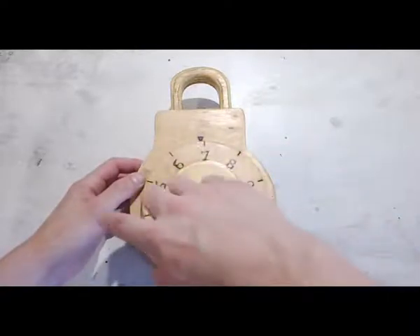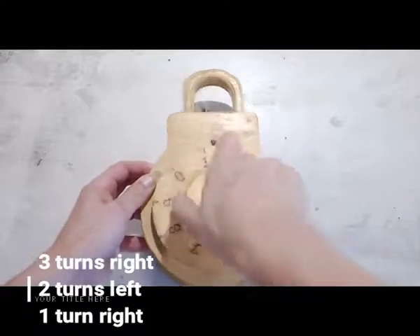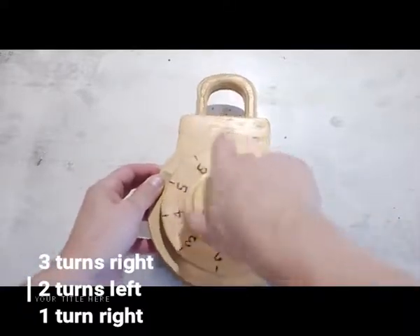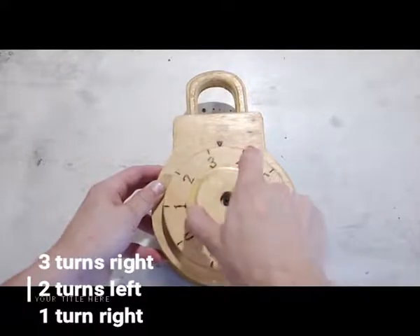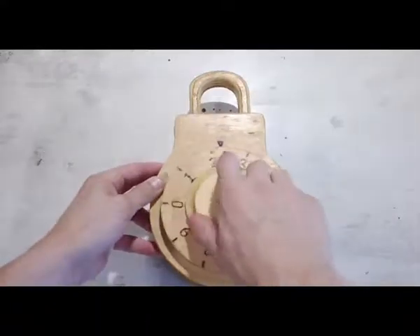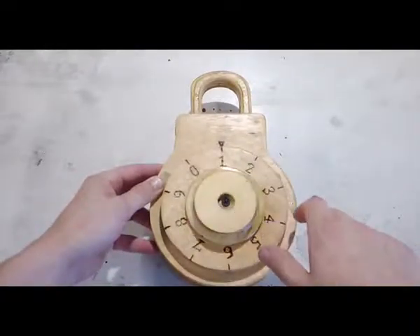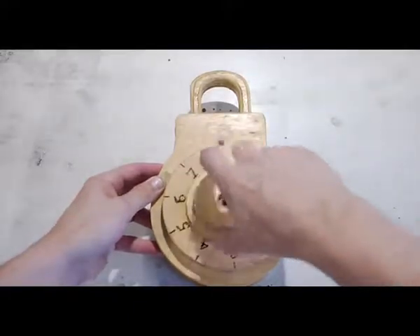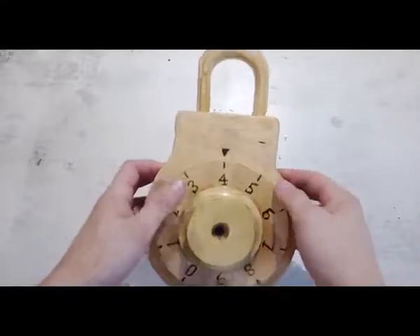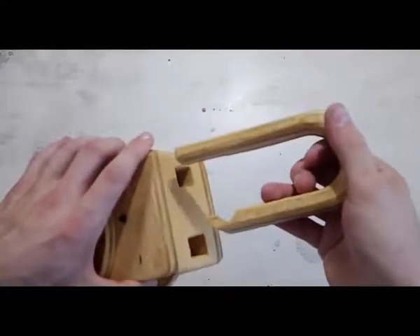Like any normal lock, we'll do three complete rotations to the right and stop on the first number, which is 3. Then I'll go one full rotation to the left, pass my 3, all the way to the second digit which is 1, and then back to the right to my final digit which is 4. With that it should be open.